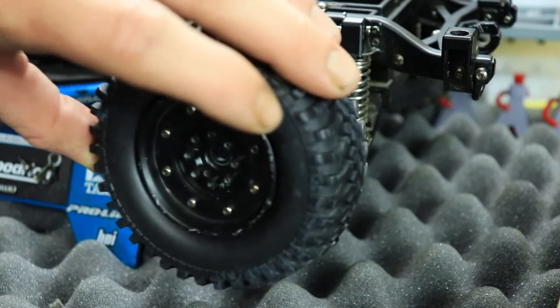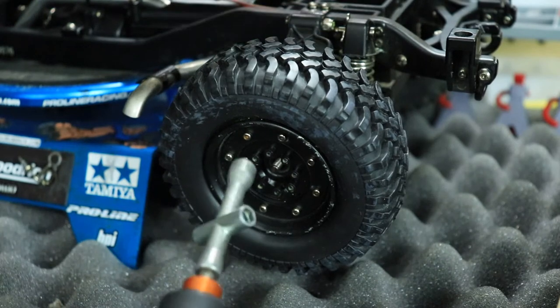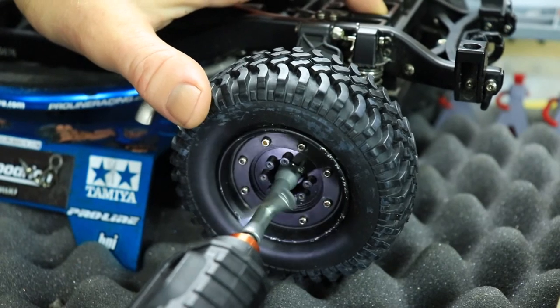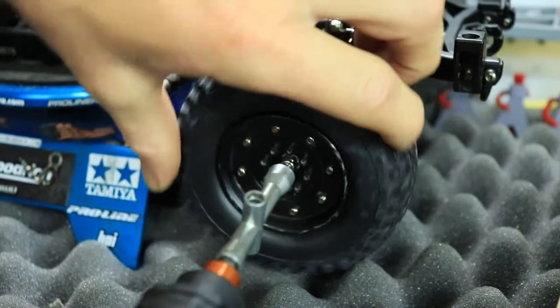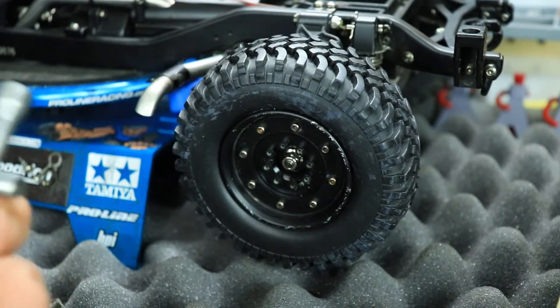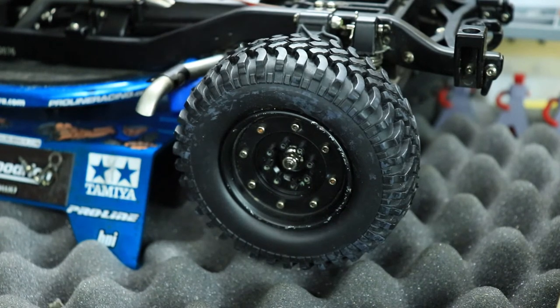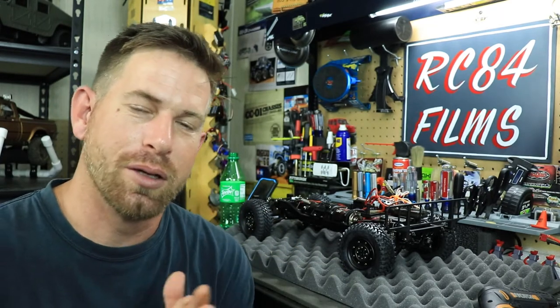First wheel is done and looks pretty good. Now we're going to mount it onto the Humvee. Put the tire up on, tighten it up. There it is — it's on. I cheated a little bit using the electric screwdriver with my wheel key on the end of it, taking shortcuts as much as I can without really damaging anything.